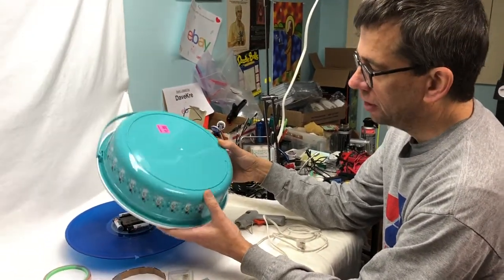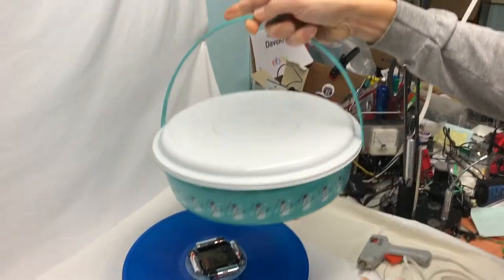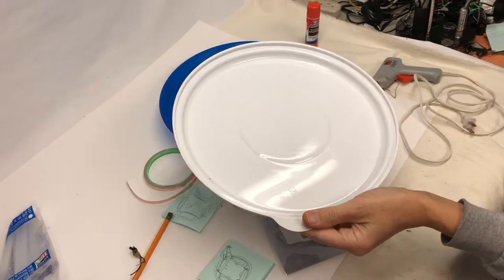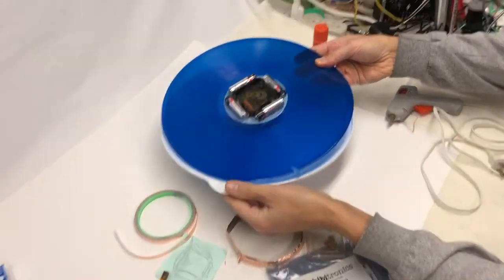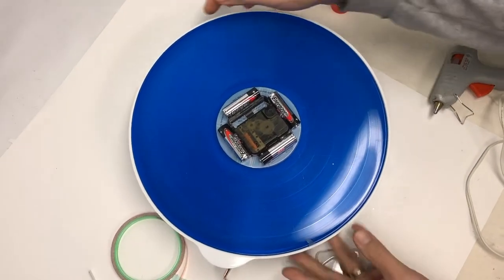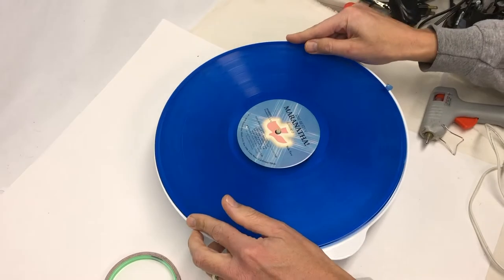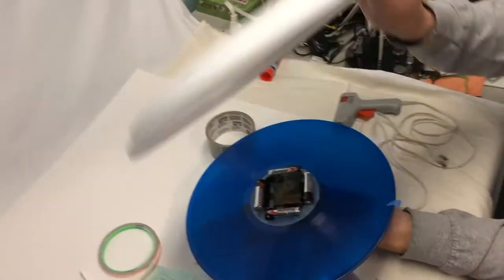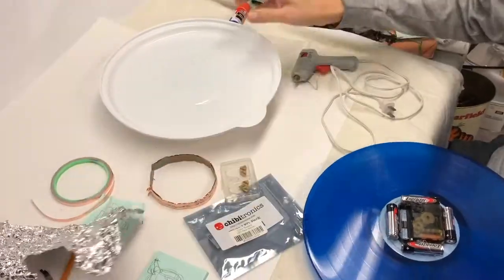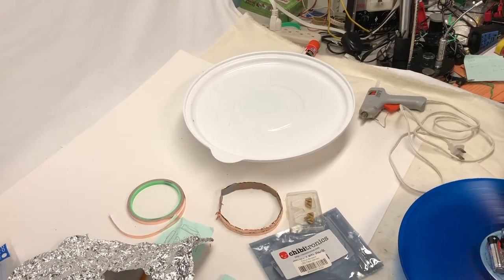At that same Goodwill where I found the clock, I found what I guess would be like a cookie or cupcake holder. I noticed the size — it fits the record in there perfectly. We're going to put the record in like that, fill it with tinfoil, and it was $2.